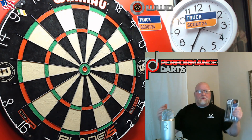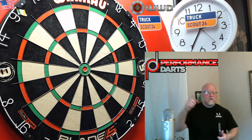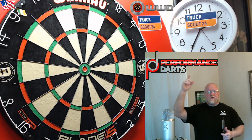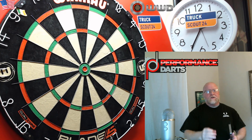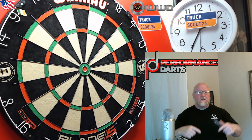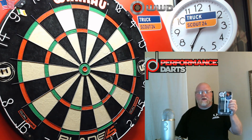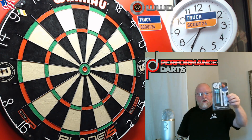Hey, what's up guys, Worldwide here. I think we have a great video for you today and I'm really excited about this one, because believe it or not I've never owned a set of Performance Darts — awesome company though. If you check the pinned comment, I'll have the link to their website as well as the link to Darts Corner where I bought these darts.